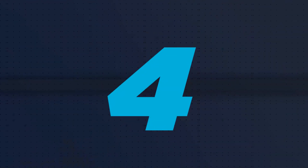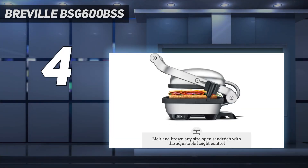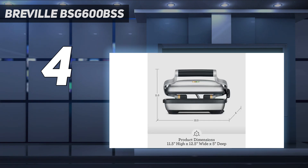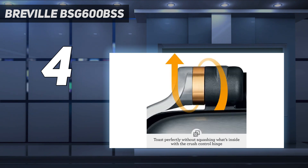Coming in at number 4: the Breville BSG600BSS. The Breville The Perfect Press is small, beautiful, and with no temperature control settings, uncomplicated to operate. Although it's primarily intended for panini, it can easily handle 3 burgers or chicken breasts. The plates have a flat surface so you don't get any grill marks and you can't remove them for cleaning. While not being able to rinse them under running water may bother you if you're a cleaning fanatic, they wipe clean easily, and removing and reinstalling the plates is one less thing to worry about.